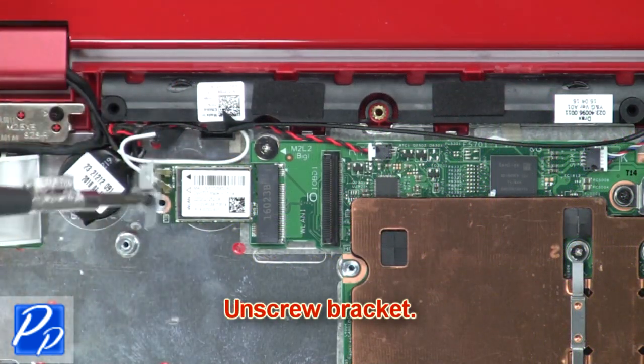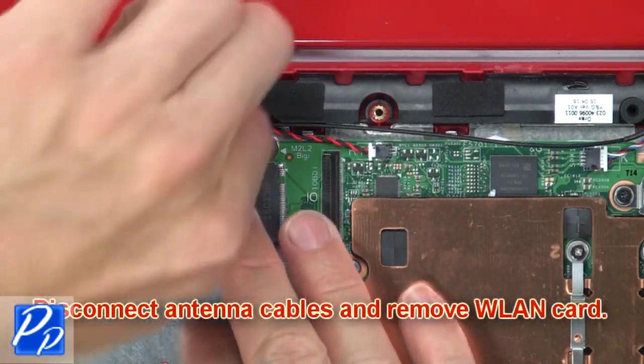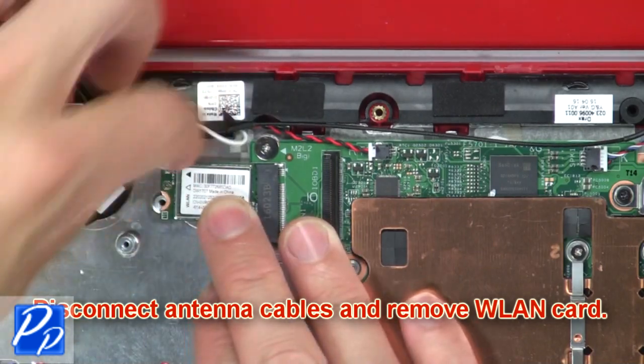Now unscrew the bracket. Then disconnect the antenna cables and remove the wireless card.